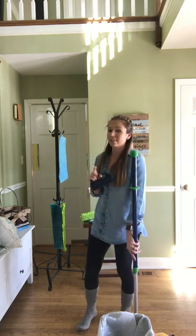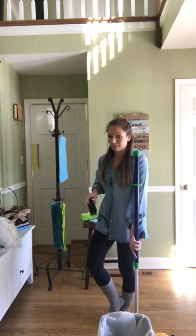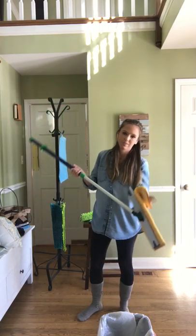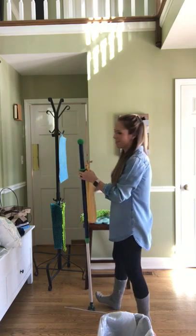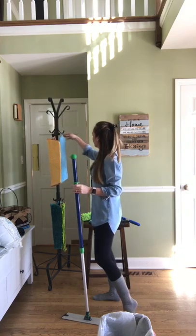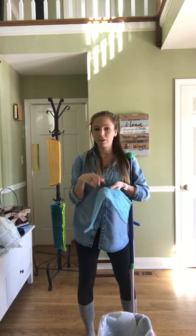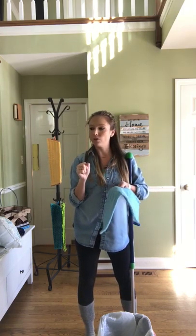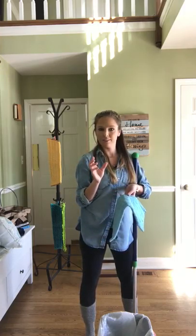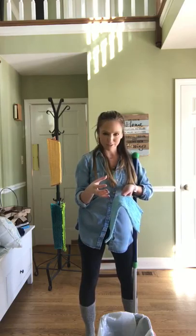Within months you will notice that you have saved big bucks on cleaning supplies, all because you made the switch to Norwex. After you sweep your floors, pull the head off — hear that? That's how heavy duty that velcro is. Hang it up; these little tabs make it super easy. Now take your wet pad. This baby stays on my mop pretty much full time because I have two little ones with lots of spills. I use my mop every day to clean up spills.